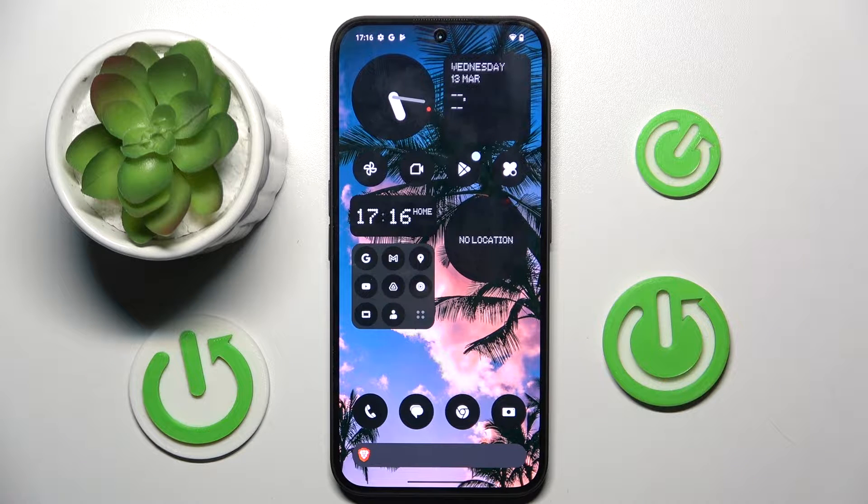Welcome guys. In front of me is the Nothing Phone 2A, and in this video I'm going to show you how to activate Hey Google, or Google Assistant, on this device.